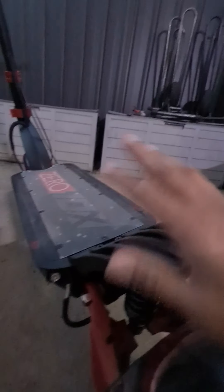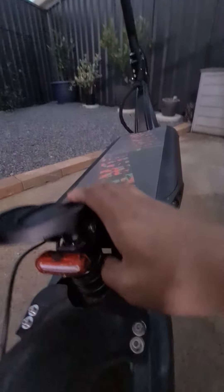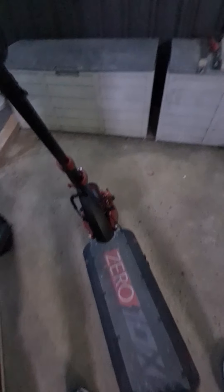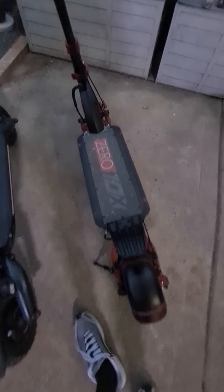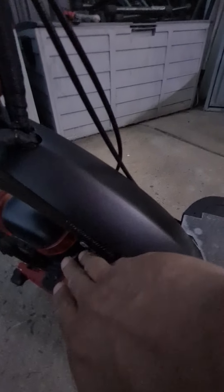The Zero 10x felt like a trampoline when I first got it compared to the Nanrobot. The Nanrobot really dampens and absorbs impact, while the Zero 10x is like a pure spring. The back is no longer just spring — I can adjust the rebound — but the front is still a pure spring shock. I have ordered a replacement front shock: 135mm at the front and 165mm at the back.